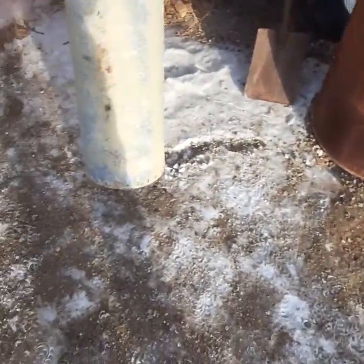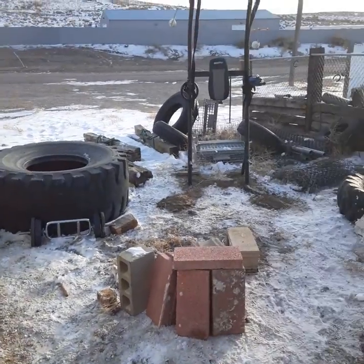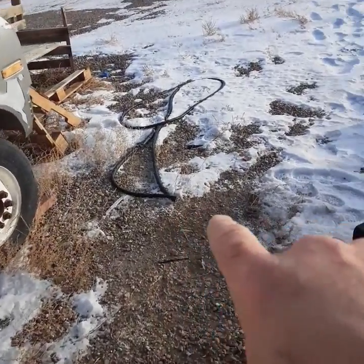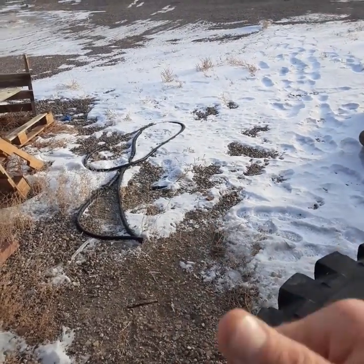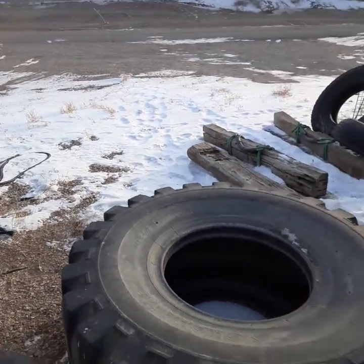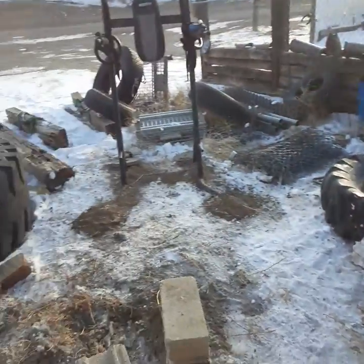That old hose right there was my battle ropes — I made them out of garden hose, filled them with sand and gravel. One day while beating the ground they snapped off. I've got to get some more, but that's it — this is my training, this is my full body exercise area.